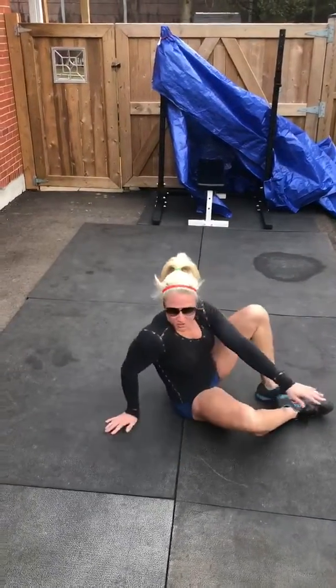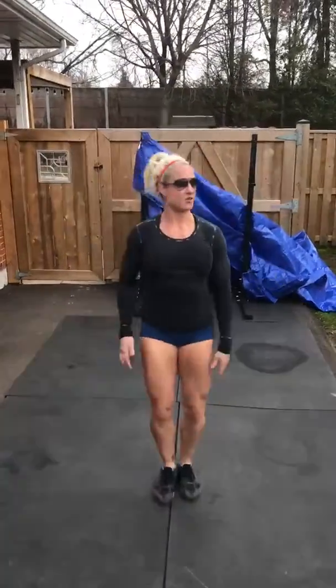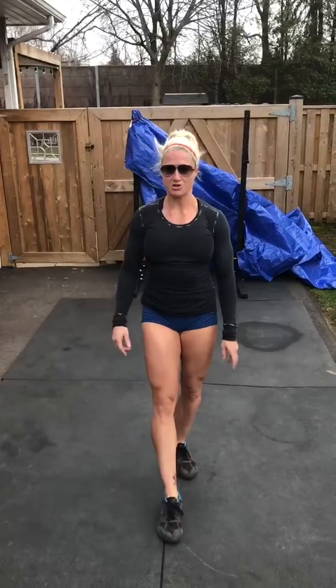Then you're going to run 400 meters or do 100 jumping jacks. Then you're doing 80 line hops, 40 sit-ups, 400 meter run or 100 jumping jacks.